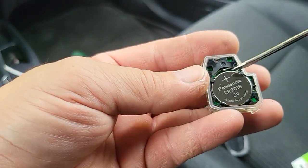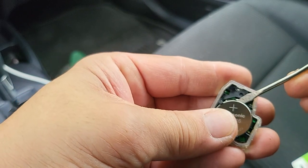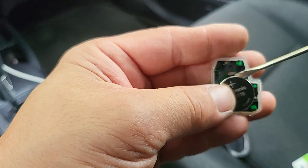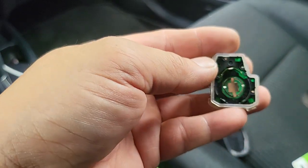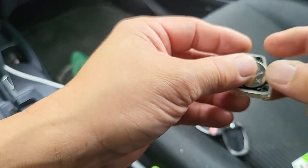And here's the battery. Be gentle removing it. Now put a new one in.